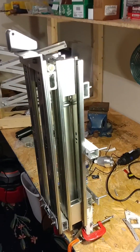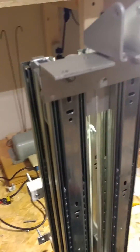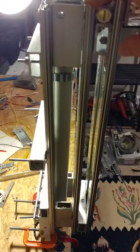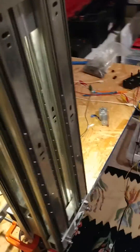There it is. Its nice compact size and rugged durability makes it nice and easy to mount as a modular device on any robotic system for increasing height.